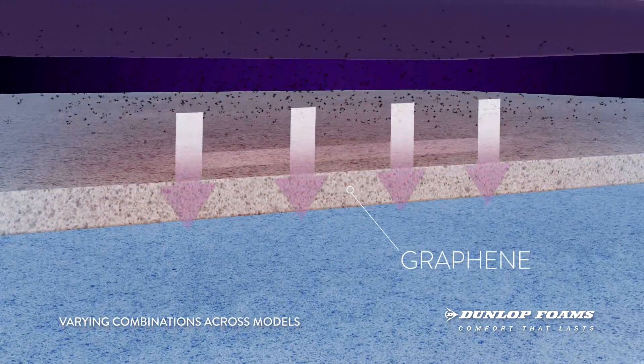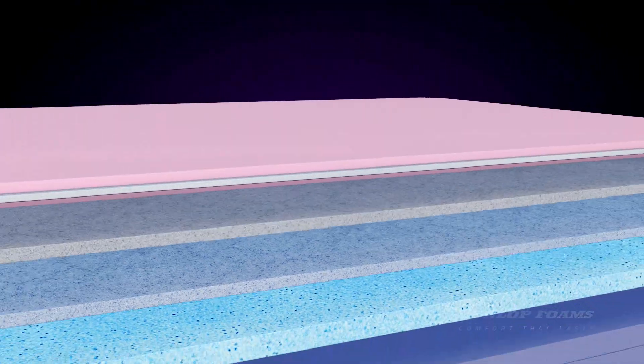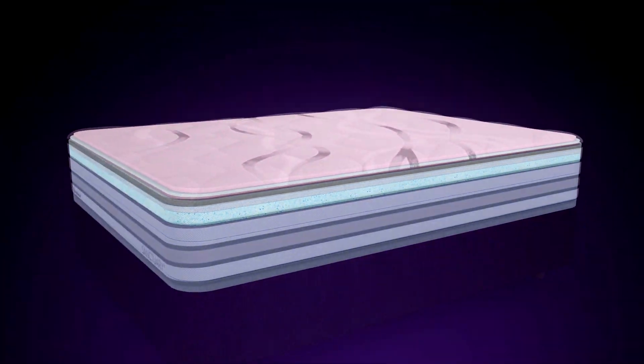Finally, the graphene layer acts as a powerful conductor of heat, creating a pathway, drawing away excess body heat and dissipating it down through the mattress.